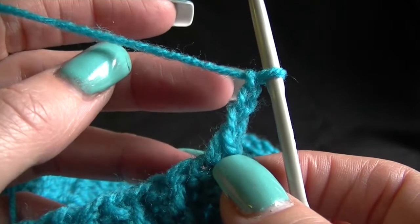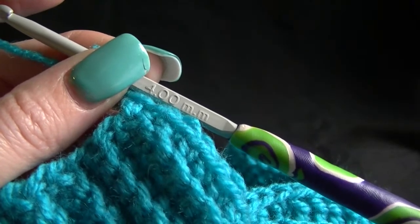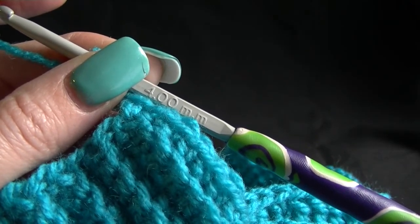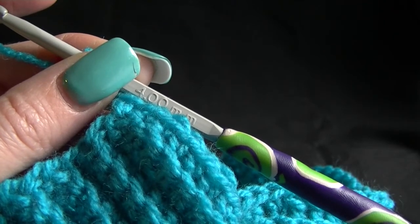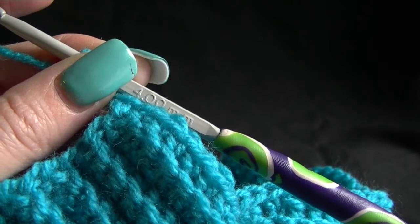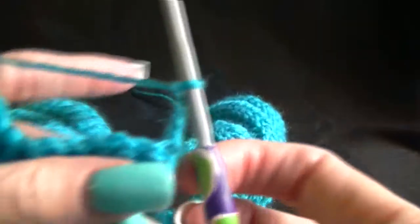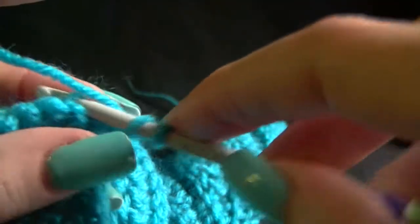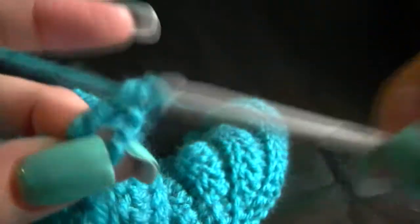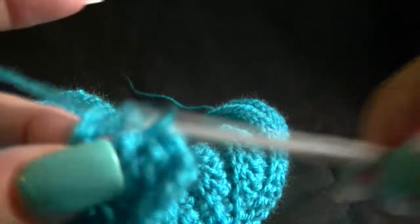If you want to add the button flap on, great - if not you don't have to. You can leave it and then just sew up all the sides and use elastic in the top of the waist instead of the button flap. But I am going to show you how to do it. Looking at our pattern, it says the chain 3 is the first stitch of this row and every other row. So row 1: work 1 double crochet into the next 9 single crochets. So we are turning our work to the next 9 stitches.